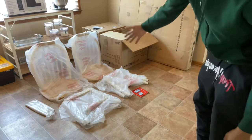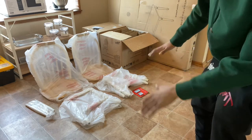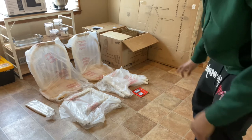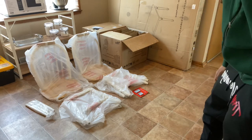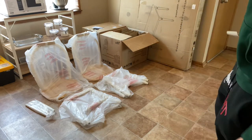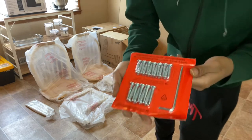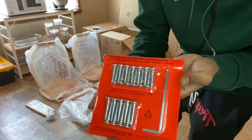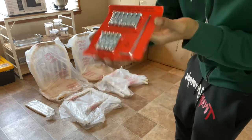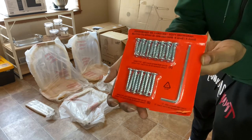Now that we got everything taken out of the box, we're going to set up a station just to keep everything organized so we know which part is coming up next. It's pretty simple — it didn't give me too many pieces. They gave me two chairs in one box, which is fine, because they didn't give me a lot of pieces. They really just gave me these screws and this little tool to screw them in — it's a hex wrench, if anybody was wondering.